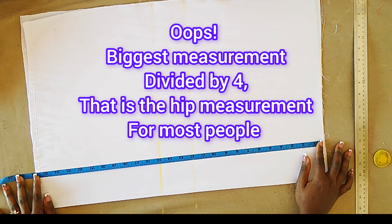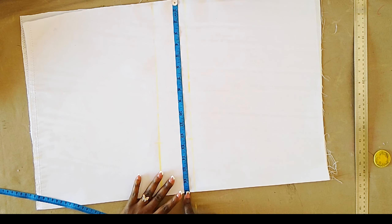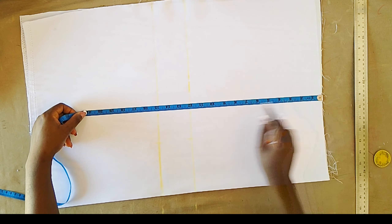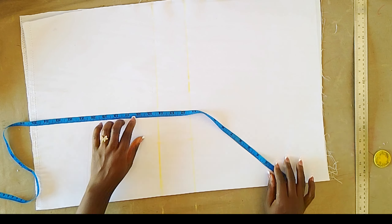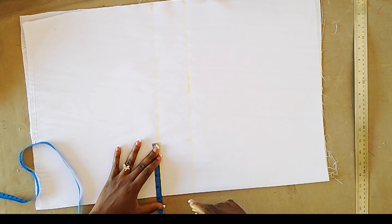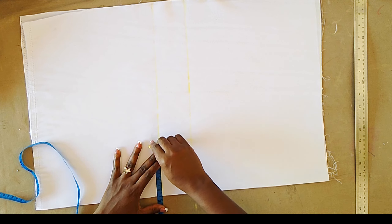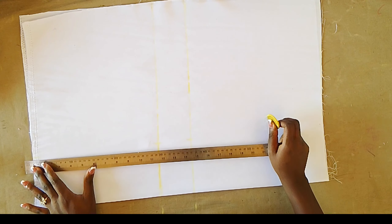Using the bust measurements I'm working with divided by four, plus an extra five inches. For the length I added one inch to the length I'm working with, which is 25 inches plus one making it 26. I went ahead to mark my shoulder to nipple point and then my shoulder to under bust. Next I'm marking the bust band measurements — the measurement I'm working with divided by two.